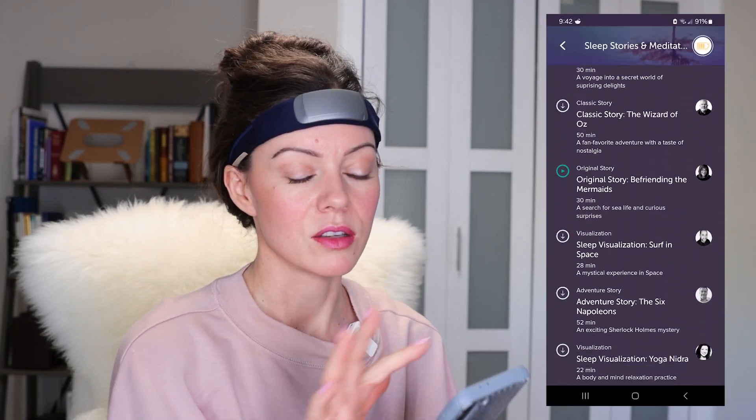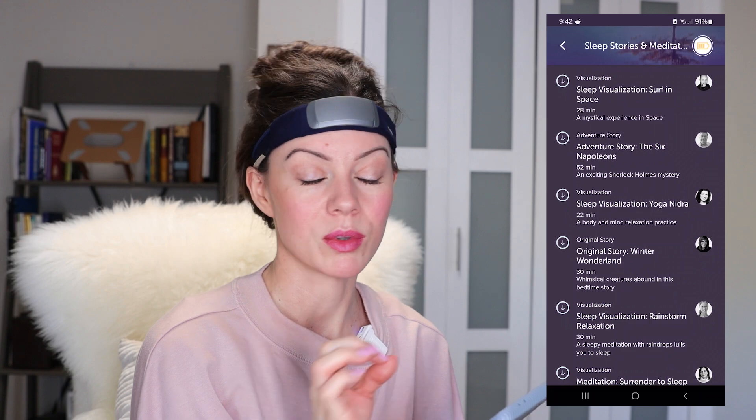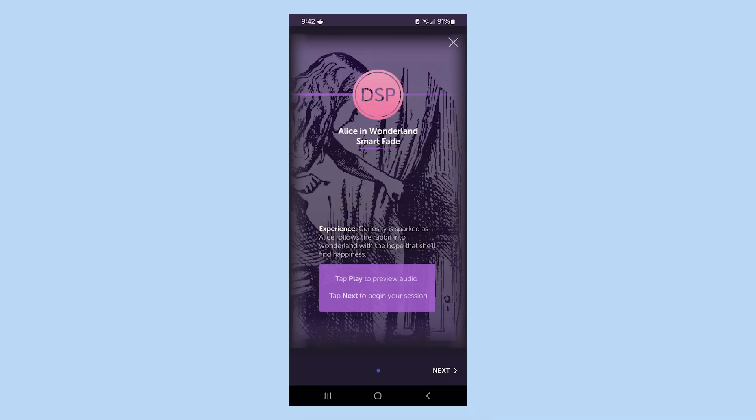So it's essentially sleep stories. You can choose a sleep story, listen to a sample — which is so helpful. I listened to several different samples until I found the type of voice I liked. I chose Alice in Wonderland, which is supposed to be 48 minutes, and I only remember the first minute or so.